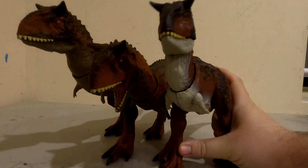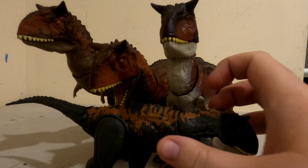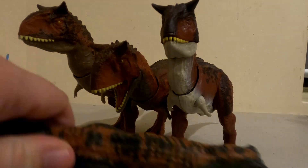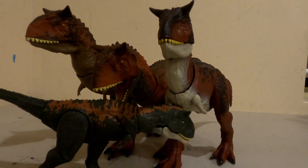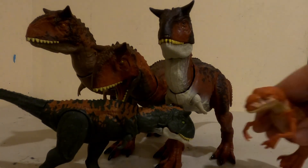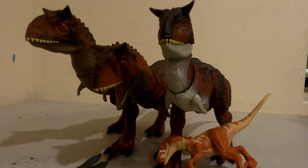Here's my other Carnotaurus, and the juvenile Carnotaurus that completes the somewhat set. Though I do have one more, but I should save that for its own special review. And here's an Ostroraptor for more size comparison, and a Mononychus.